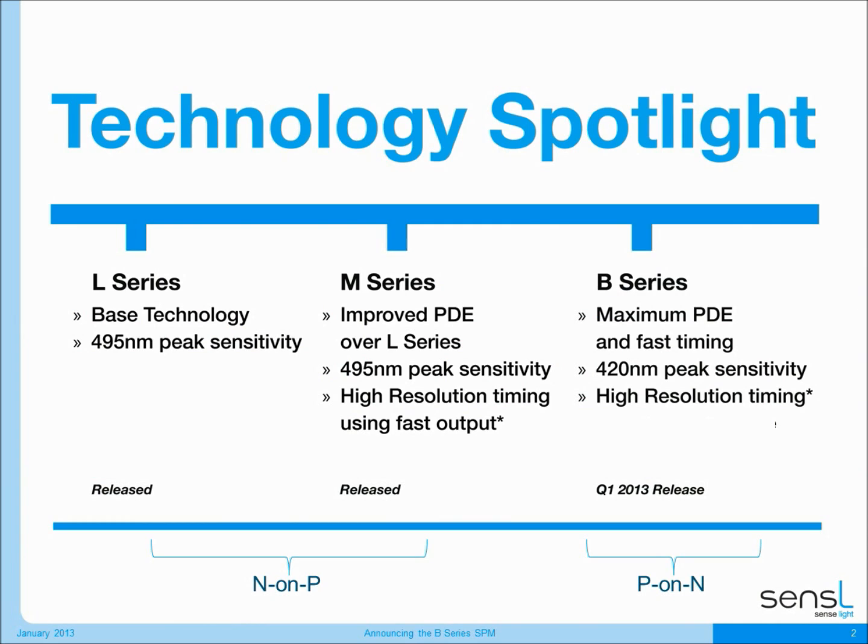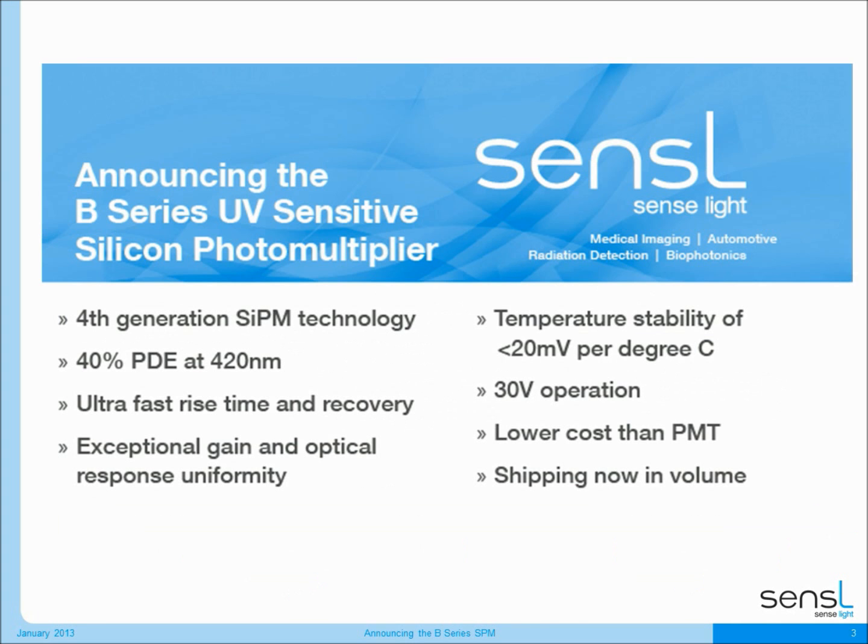The B-Series product family is designed to complement our existing L-Series and M-Series products which are currently in the market. The B-Series product has been developed on a new P-on-N wafer fabrication process which Sensil has developed over the last year. This new B-Series product family is a fourth generation silicon photo multiplier technology for Sensil.